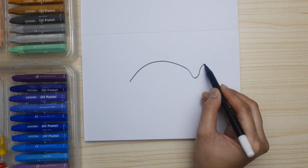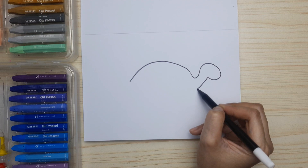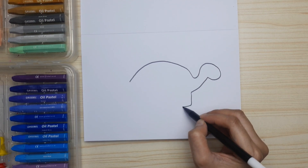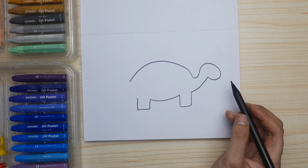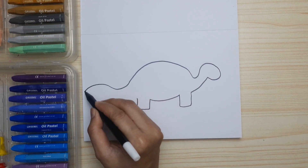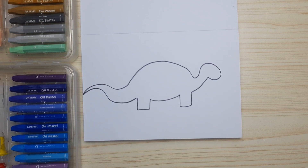First, let's draw the body — up the head and go down to the legs. That's the front leg, the tummy, and the back leg. Then let's continue the tail and connect it to the back leg.